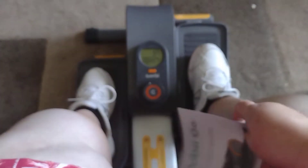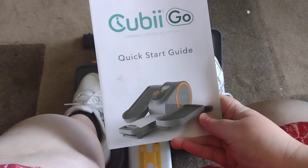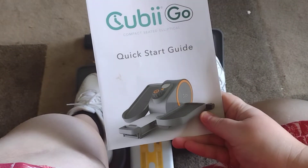I'm back, okay guys. I already started a little bit. We are going to do the review of the Cubie. This is your quick start video.